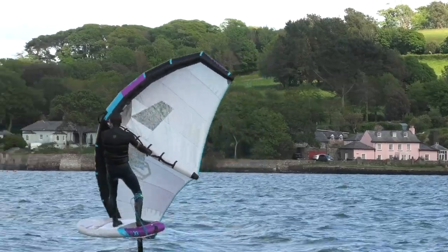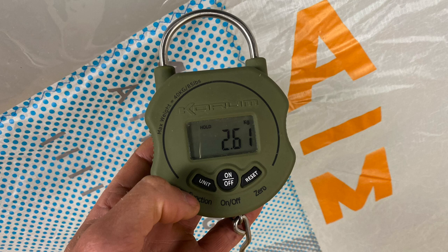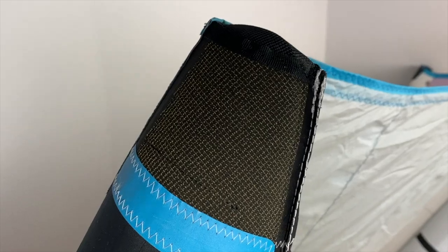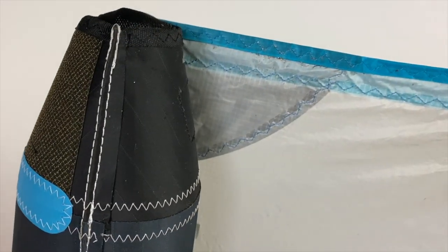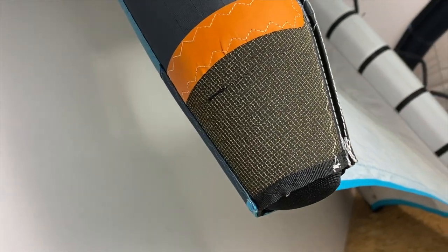Beginner riders getting into the sport are probably going to go for the smaller wings because it's easier to hold on to and move around — maybe you're not on the foil just yet. Aztron are pushing the Saw in the three meter and four meter towards more beginner-based riders. When we did weigh these two wings without the leashes on, they were very very close in weight, but the Saw was lighter — which shows you a little bit less stitch work and a little bit less reinforcing. Looking at the wingtips and the bottom of the main rib, there's a little bit on the Saw around the outside edges, but the Aim has an extra panel right around the other side of the wingtips and right around the bottom of the main rib tip.